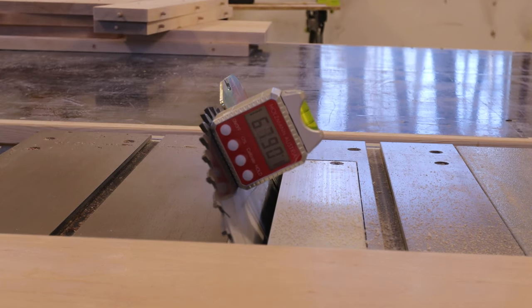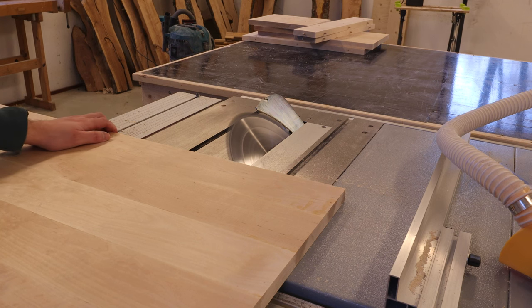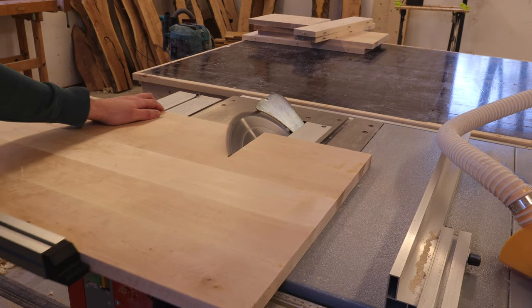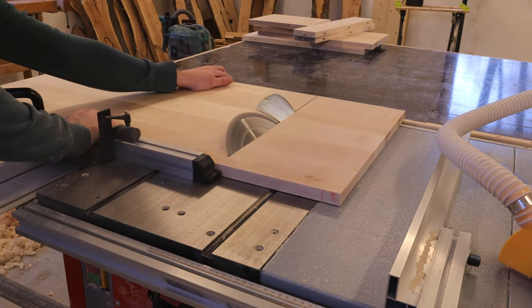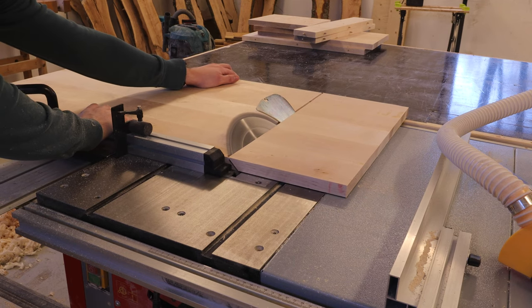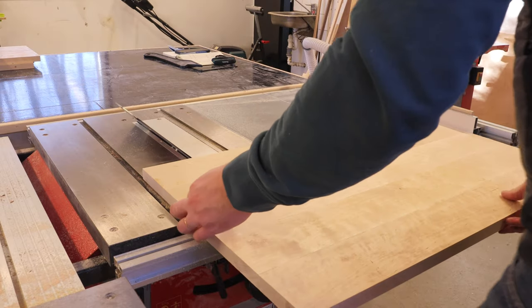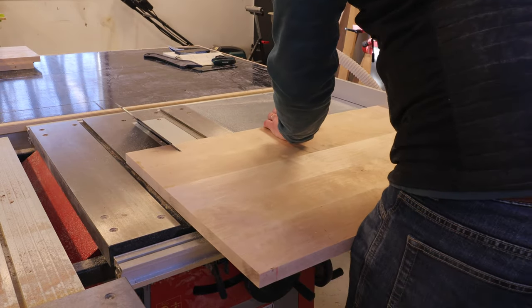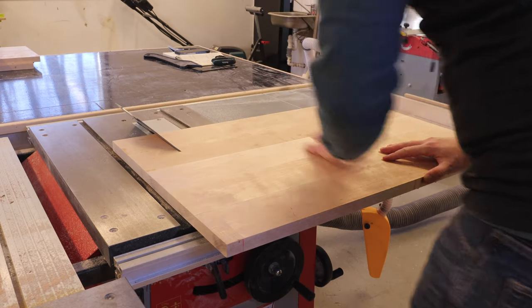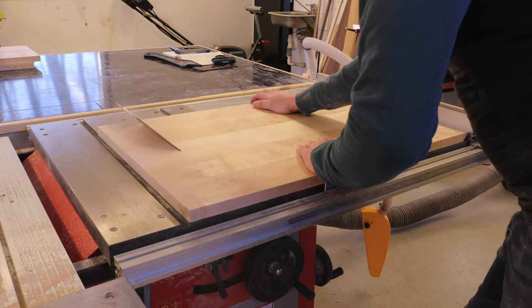Now that all the joinery was ready on the first side table, it was time to cut the pieces for the second one. This one will be just a simple C-shaped table with a narrow top and bottom for it to be able to fit in between the couch and the wall. But the table will be having another purpose as well, as it will be sized so it can fit on top of the footstool that we have, to act as a tray on top of that. On this one, I just went with miter joints that I will be reinforcing with dowels.